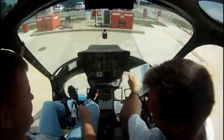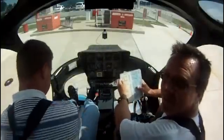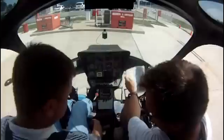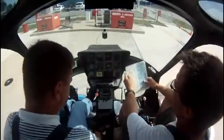Throttle off. Throttle's off. Collective down and locked. Fuel valve on. Heater — it's off, which I have headed on. Rotor clutch disengaged. Disengaged.